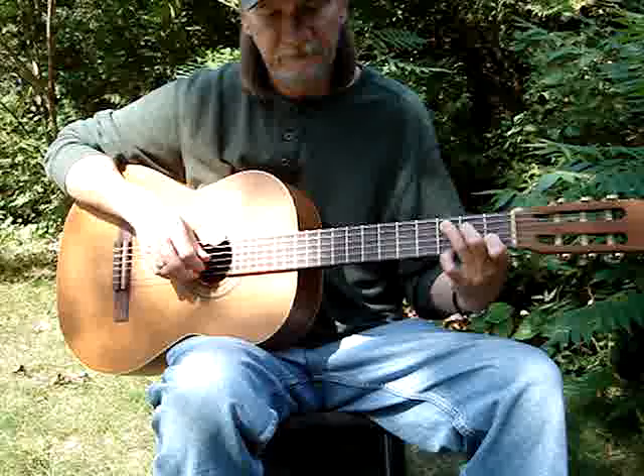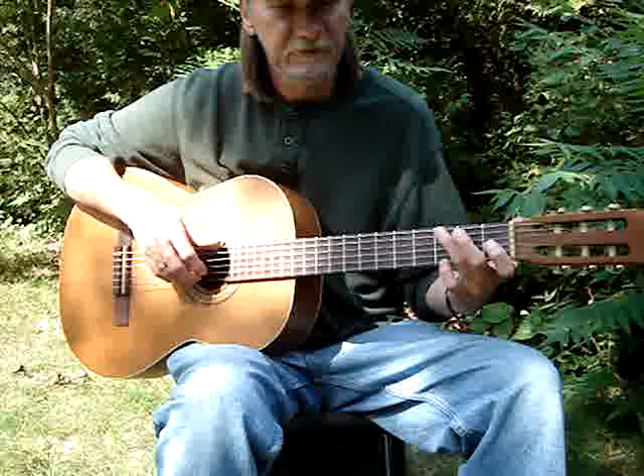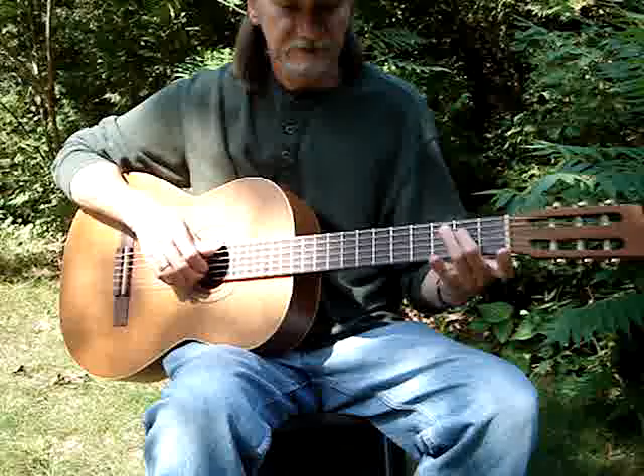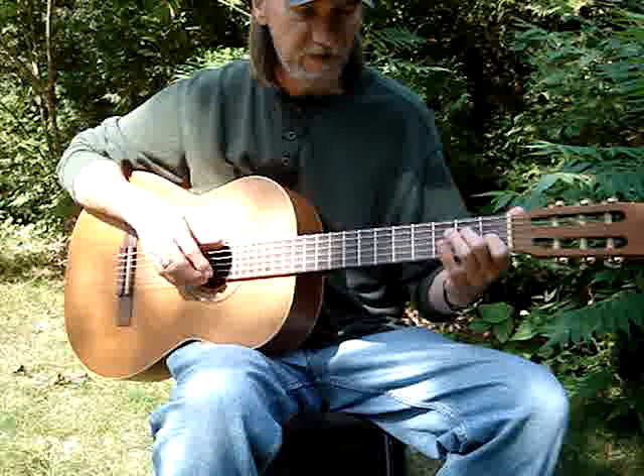Then C — 5th and 2nd. Then the pinky goes on the 1st string, 1st fret, to the 4th. Then the pinky off, hit the 5th and 1st. Then keep your 2nd finger down on the 4th string 2nd fret, and put your 1st finger down on the 3rd string 1st fret. Then hit the 6th and 1st together.